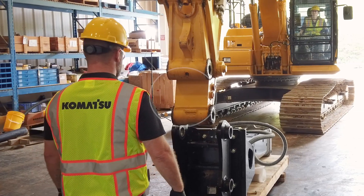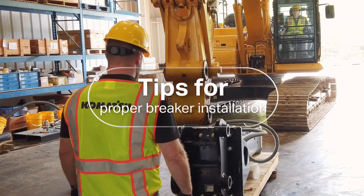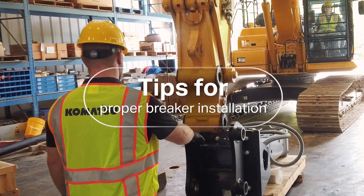Hi, I'm Blair Lehman, Product Service Manager at Komatsu. In this episode of instructional videos on hydraulic breakers, I'm going to provide some tips to consider before and after your breaker installation.